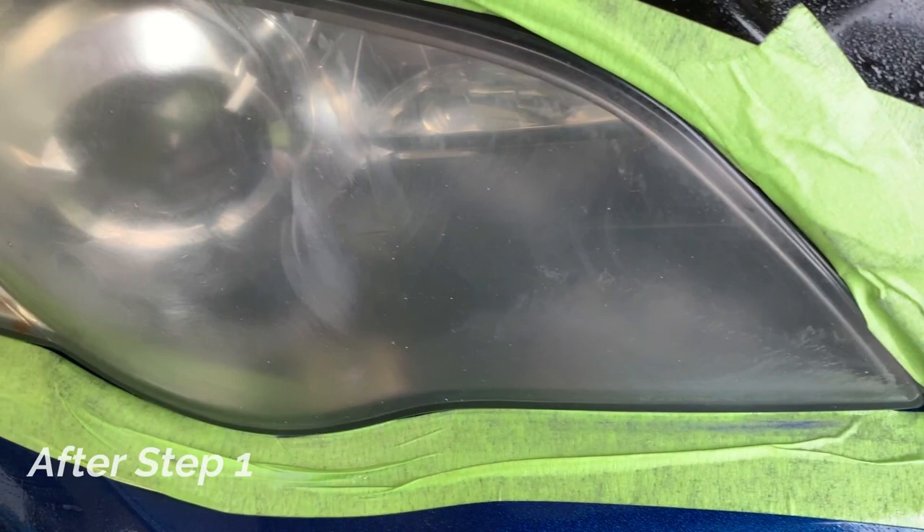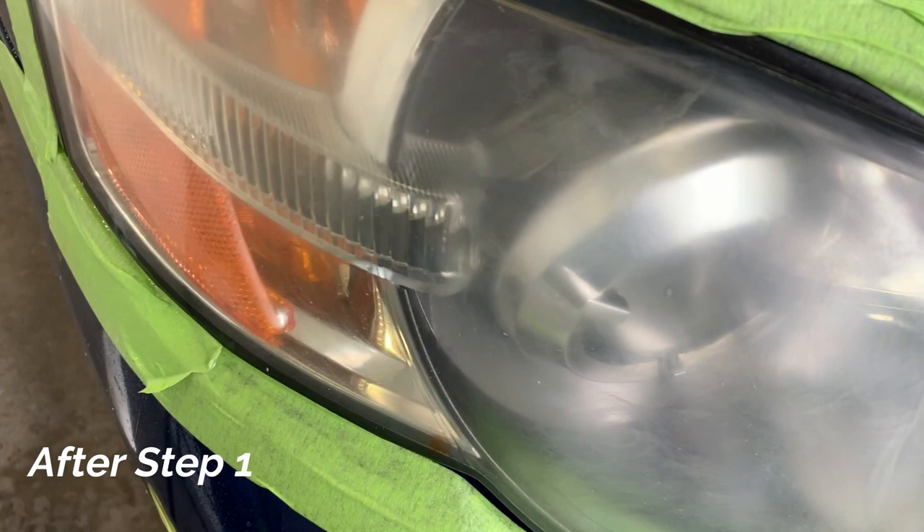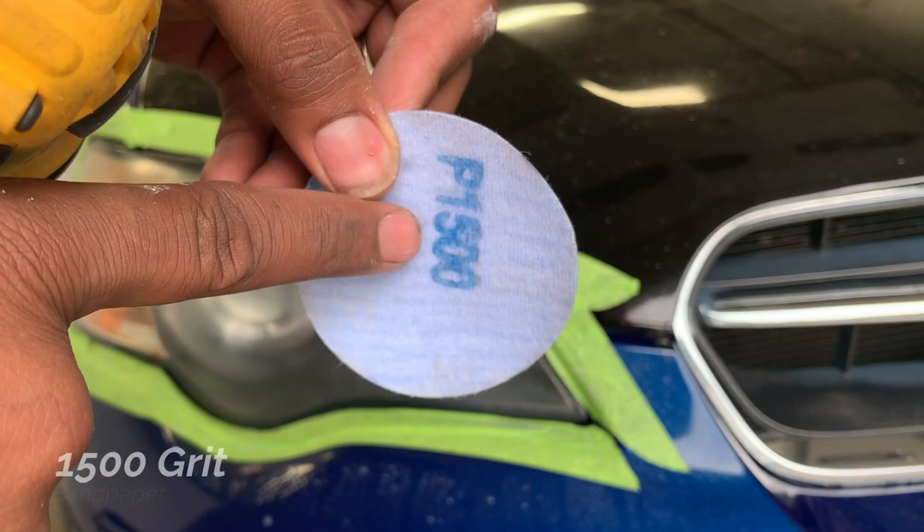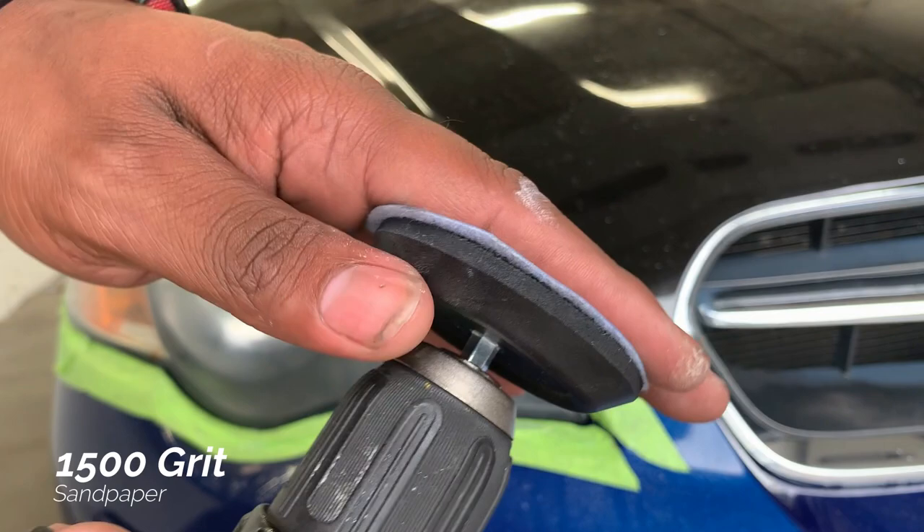The haze that you see after step one is normal, and that haze will start to lessen. The higher the grit, you'll notice less and less of a haze as we go. This is 1500 grit sandpaper, which is the next step.